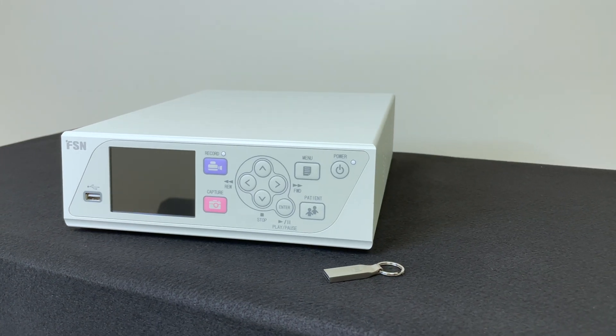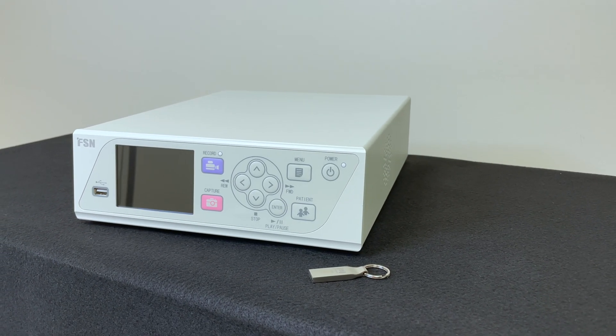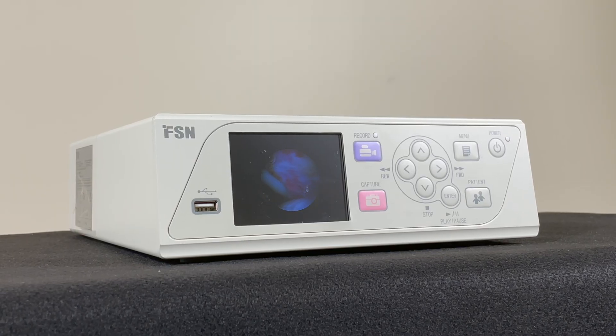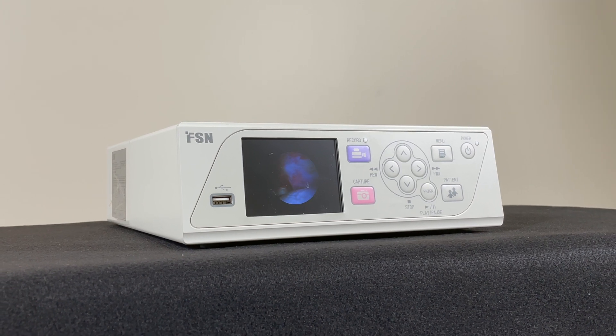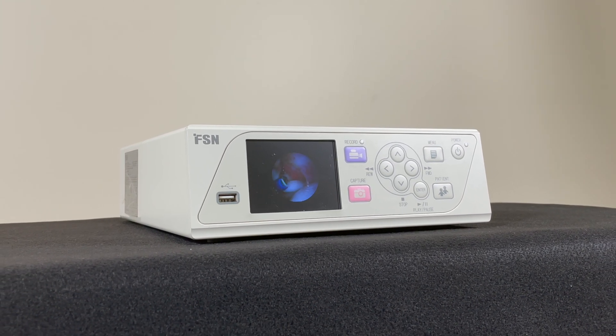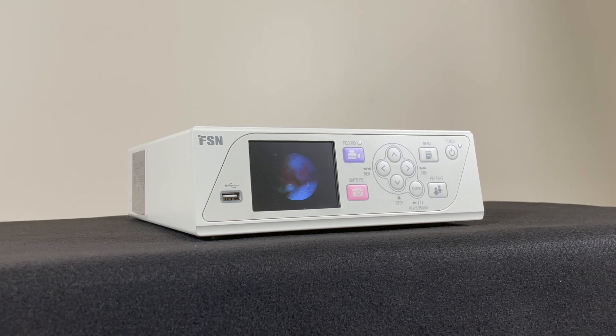And there you have three ways to record using the IPS-710A by FSN. Contact FSN or your local distributor for more assistance when needed. FSN — take control of your video.